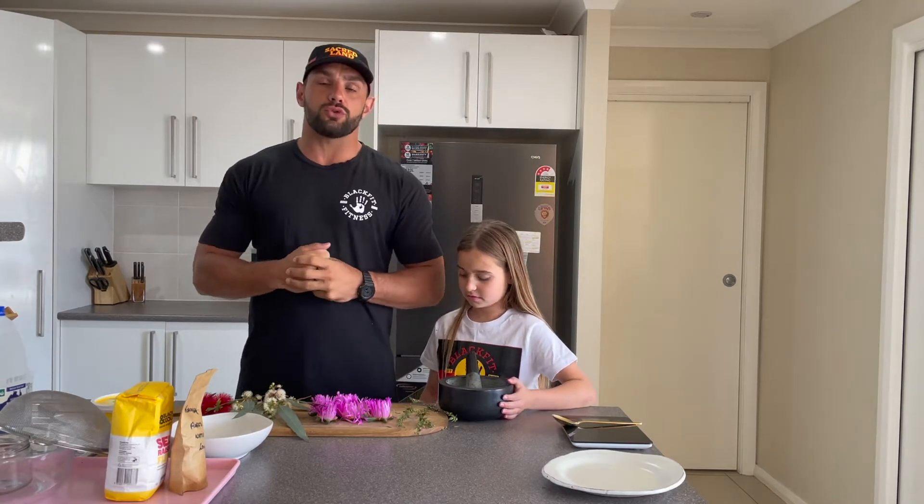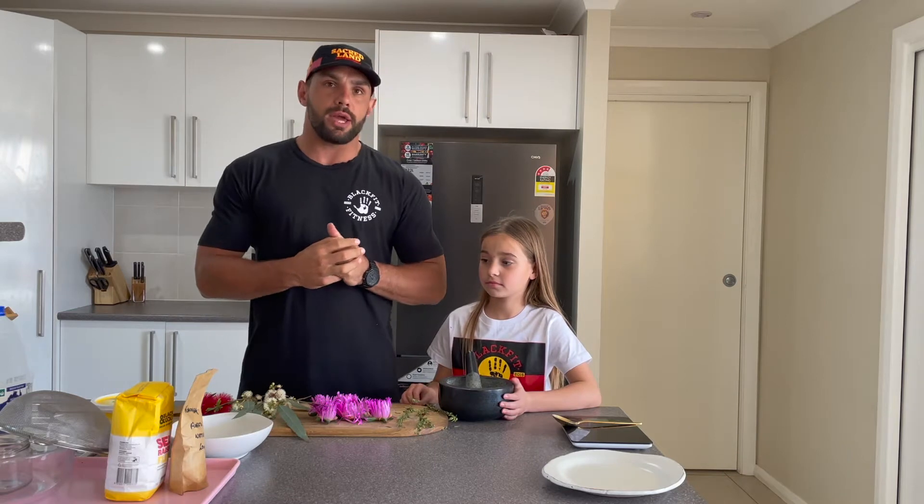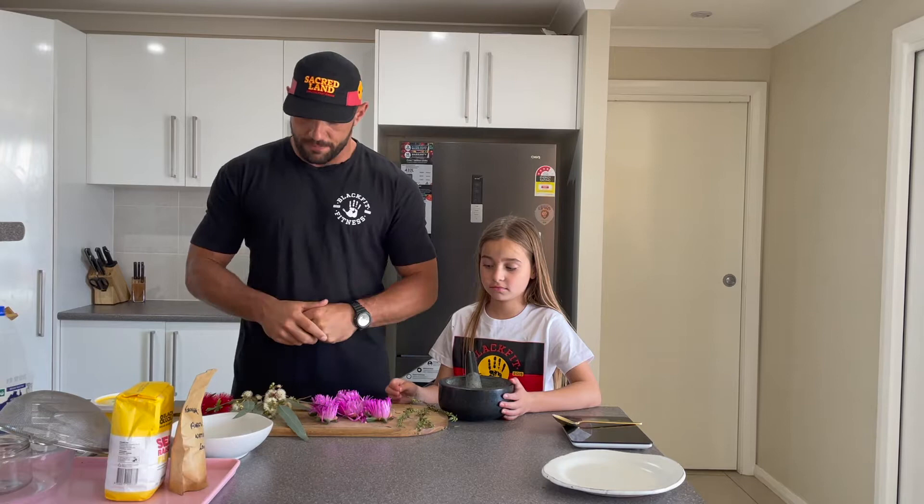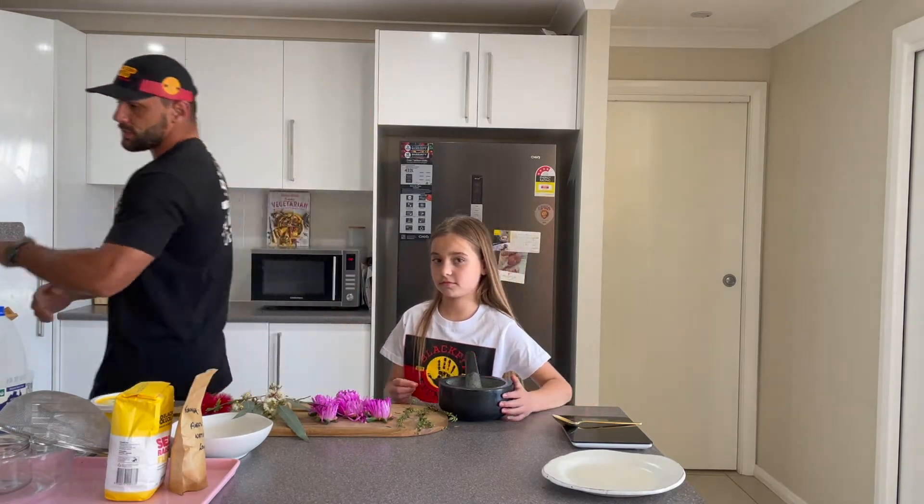Before we begin and start playing with all the food, it's very important to wash our hands. So we'll go ahead and do that right now, and then we'll come back and start preparing these native plants that I have here.